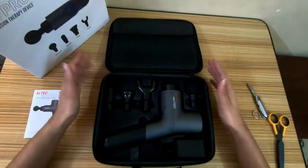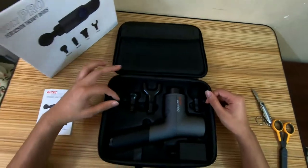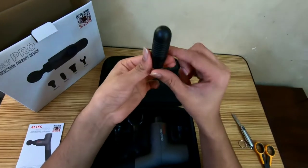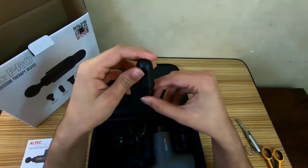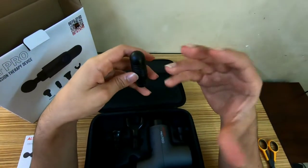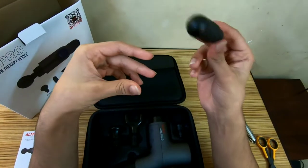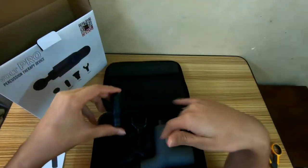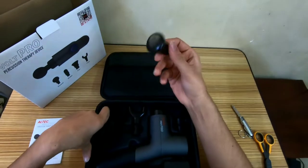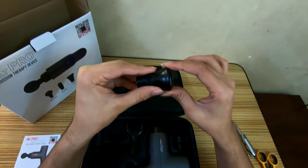Like all percussion devices, these have various attachments and they all have their purposes. Starting from the left — this is known as the bullet head, or the sharp head depending on the brand. For me this is mainly for the big muscles, for something you want to really dig into. This might leave you with a little bit of soreness compared to the rest, but sometimes when you need it, you just got to do it.